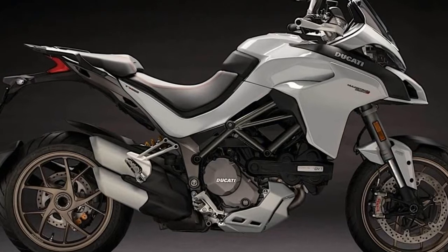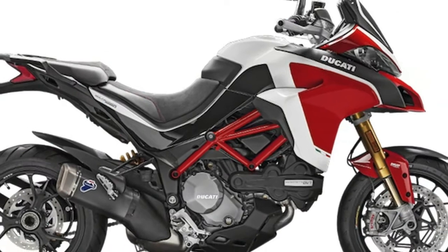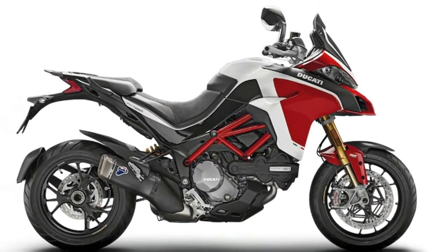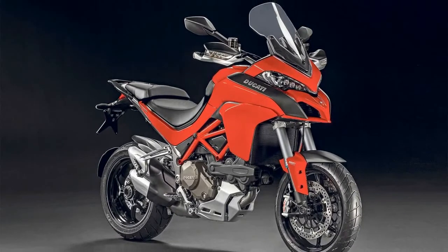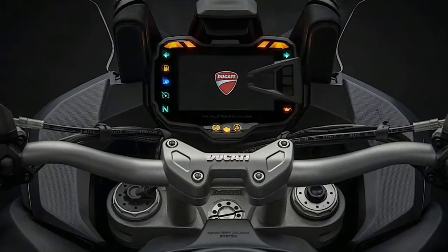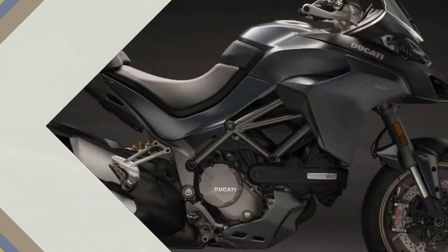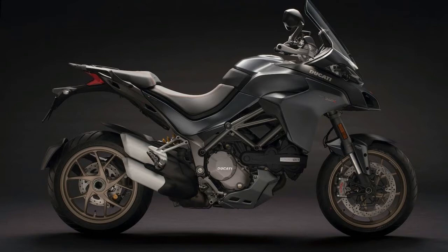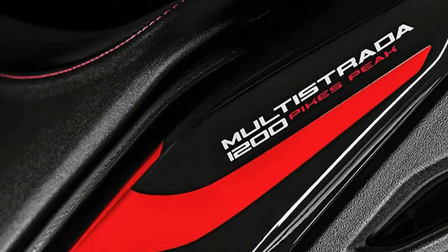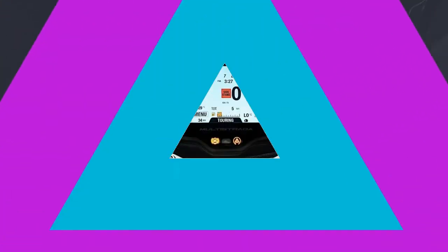The Multistrada 1260 arrives with the 1262cc DVT engine, which was built for more torque throughout the RPM range. Ducati says 85% of the torque is available under 3,500 rpm, and power delivery at 5,500 rpm is 18% higher than the outgoing Multistrada 1200. The Multistrada 1260 produces 158hp at 9,750 rpm and 71 ft-lb at 7,750 rpm. This is actually down 2hp from the outgoing model, though the torque band is stronger where the power is needed.